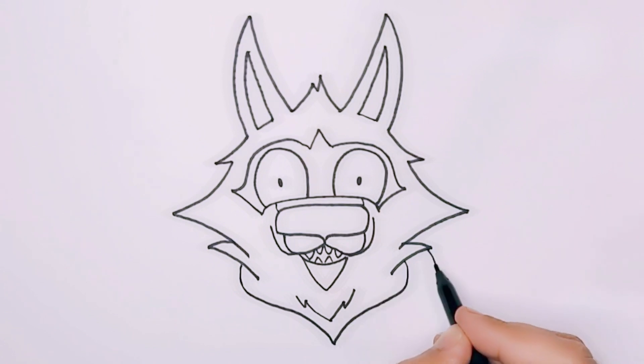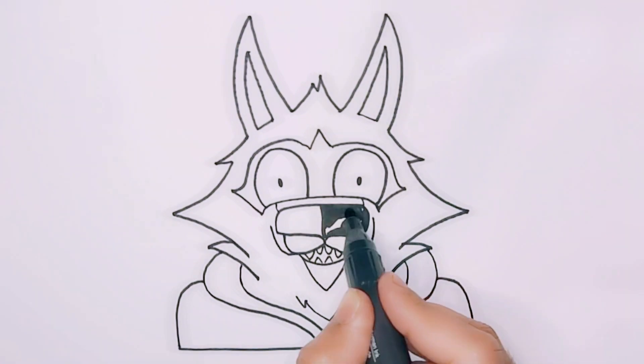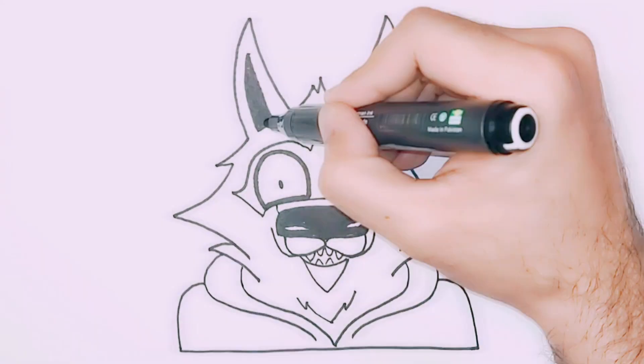Draw an F-like shape for the collar and reverse F shapes for the shoulders, joining them with a straight line. Fill in some black for the nose, eyes, and ears, and add a thick border around the whole drawing to make it pop.